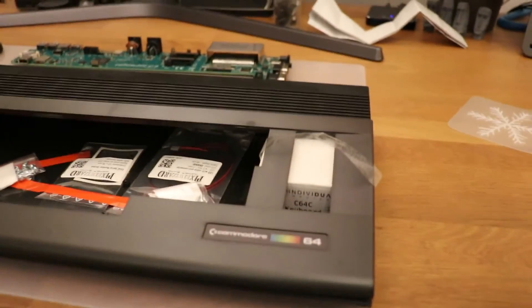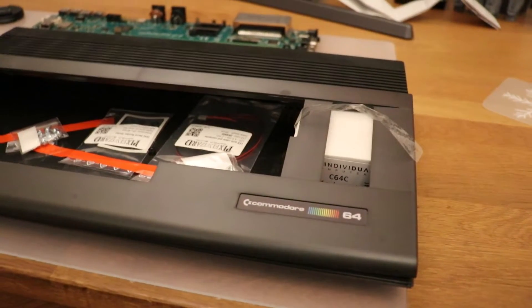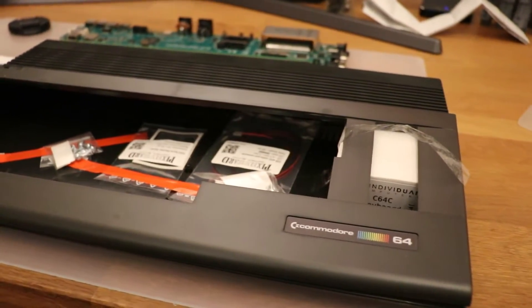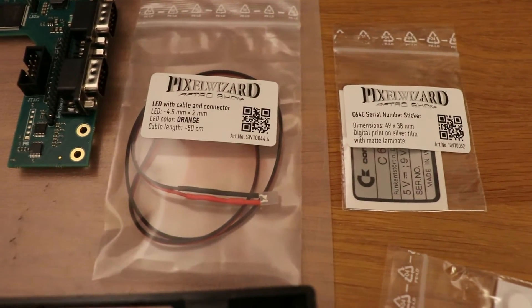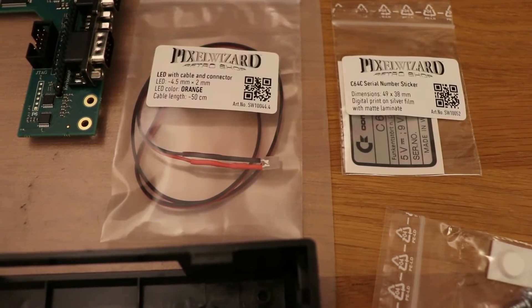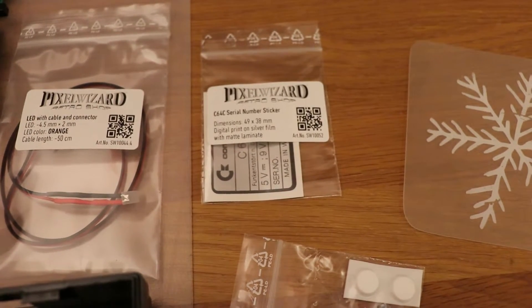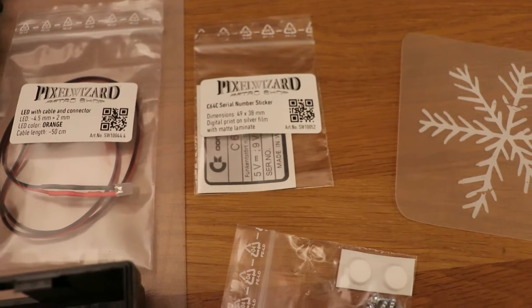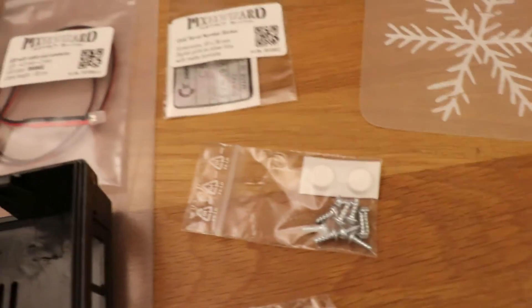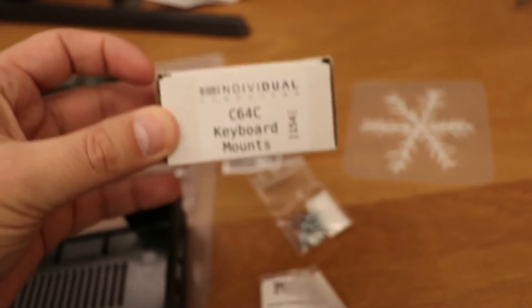You've probably seen a lot of people rebuilding a Commodore 64, so it may not be that interesting, but I'll show you some snippets. What did I get with it? A LED cable with connector, a bit longer, and it's an orange LED — I thought it would look cool with the black case. I've also got a C64 C serial number and sticker, a set of mainboard screws, some other screws, and C64 keyboard mounts.